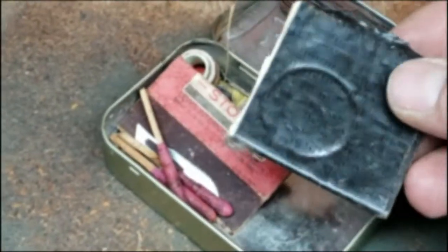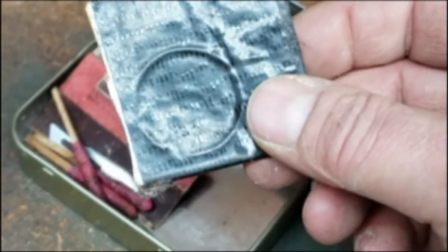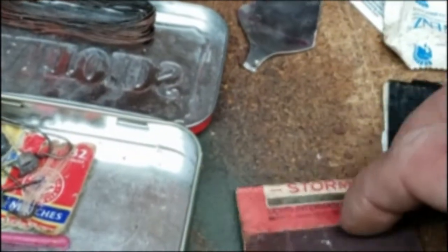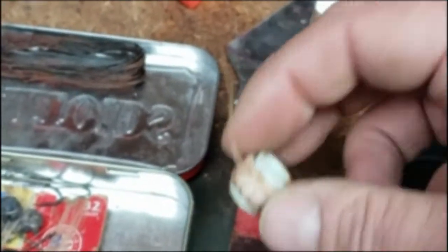There's a condom here, primarily for using as a canteen. Duct tape is great for repairing and also for first aid and all sorts of different things. Lifeboat matches are probably some of the best matches for emergencies because they burn hot and long.